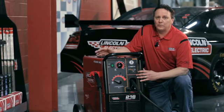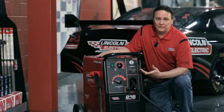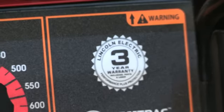So if you need a machine that can do all the processes, the PowerMIG 350MP is the machine for you. And remember, these machines have a 3-year parts and labor warranty.